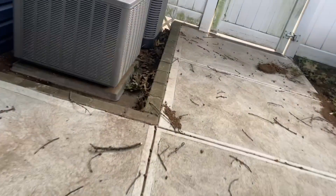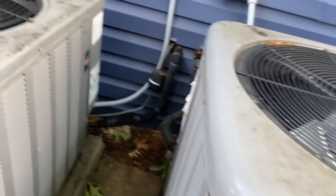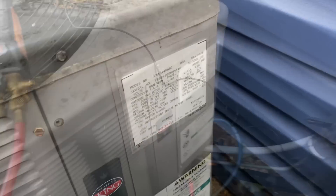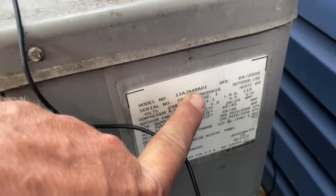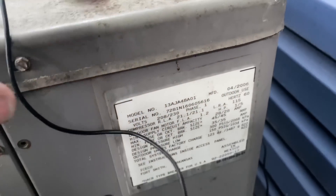Right here — is this one for the first floor? Yeah, okay. Good old R22. All right, so we have a 48,000 BTU system — that's a four-ton system. Manufacturer date of April 2006.